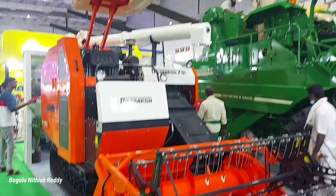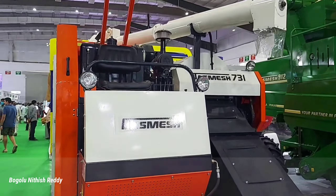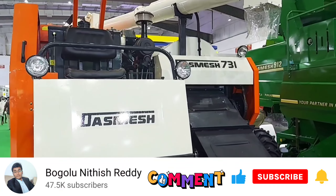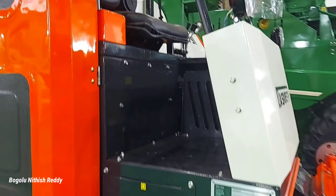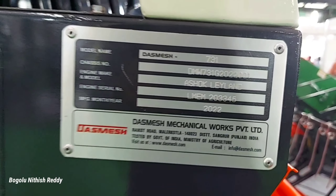Friends, this harvester is about 39 or 60. This is the front view of this harvester. The name is Desmes. This is a Punjab company in Mallarkote. In the front, we have normal halogen headlights. Then we have a label plate. Here we have a model name, chassis number, engine name, and serial number.